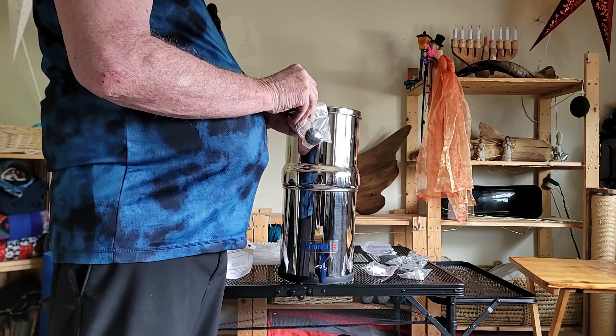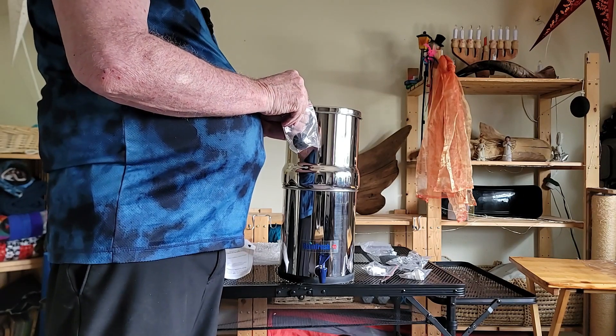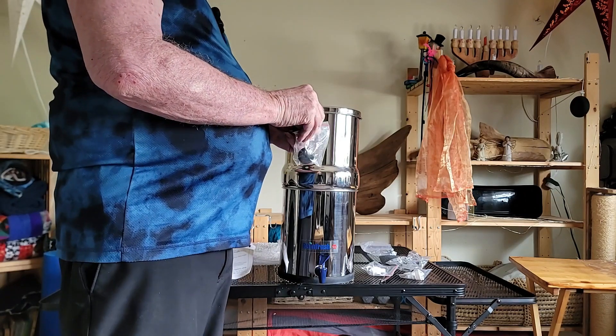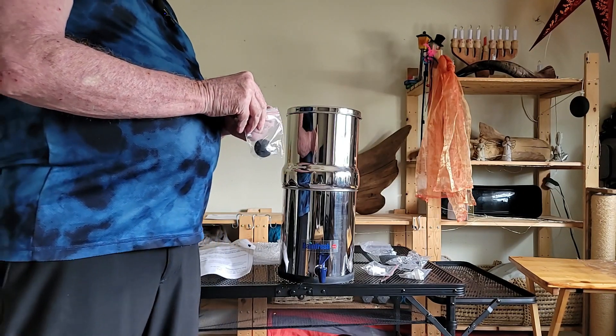Theoretically, we can fill this up tonight and by tomorrow we should have a full bottom container of clean, filtered water.